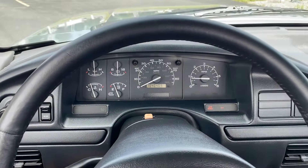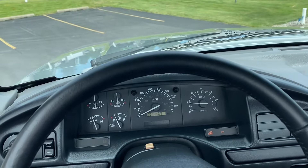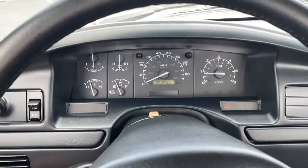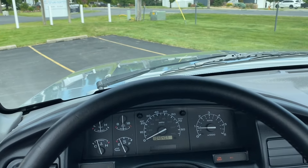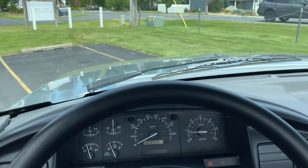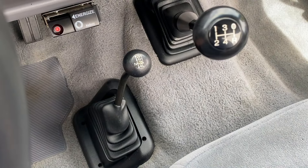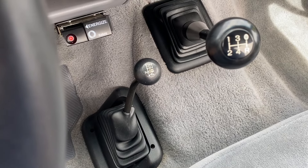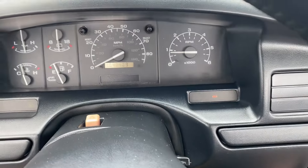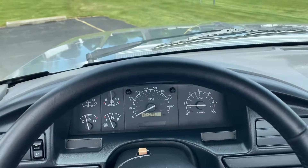I'll go ahead and let the clutch out. These trucks really creep in 4-wheel drive low. You can see I have my feet completely off the pedals and this truck just inches forward slowly in low range. I'm not going to engage the hubs today because we are on dry asphalt. To get out of 4-wheel low and 4-wheel high, you simply do the reverse of that order. Transmission is in neutral — you simply push forward. We've got 4 high and then one more click back into 2 high range.